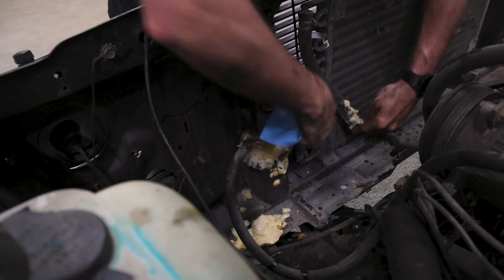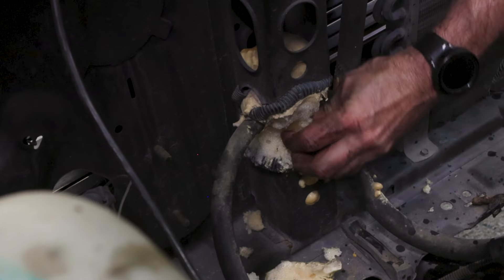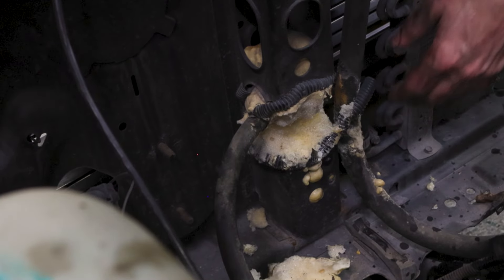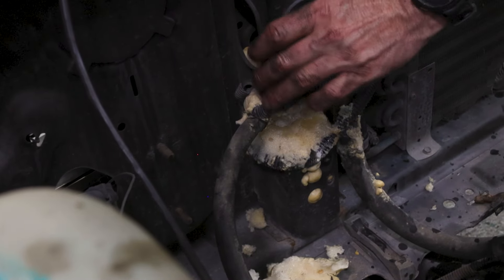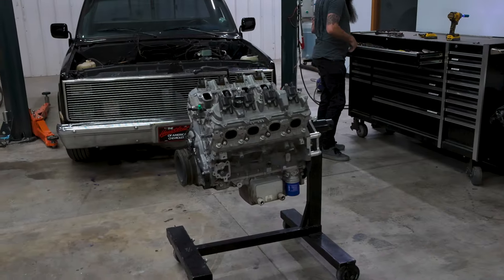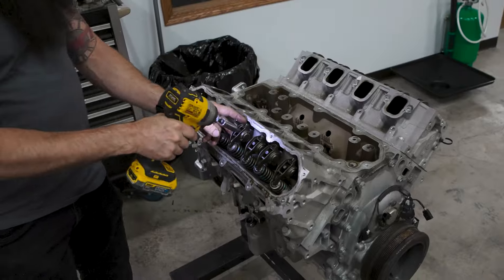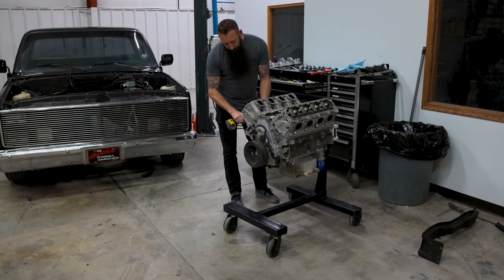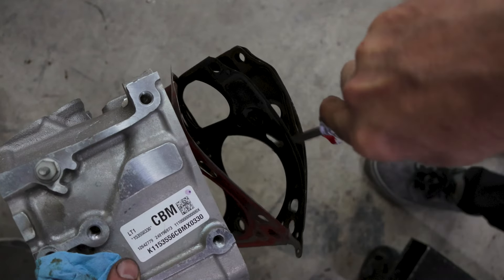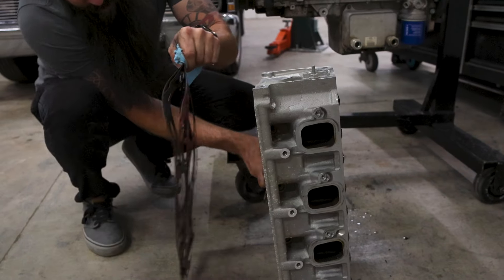Right now we're cutting out all this foam, just trying to get it out of the way because it looks like hell. This piece was solid going down, so we just cut a hole in it to get the lines in. The main thing to remember about these is the MLS gaskets — the multi-layer steel — don't touch the gasket. I know it's going to be really tempting when you pull the head off and it starts to curl. It's going to cut the hell out of you, so just don't touch it.